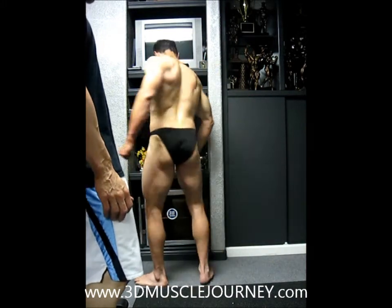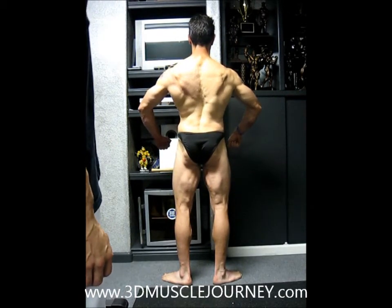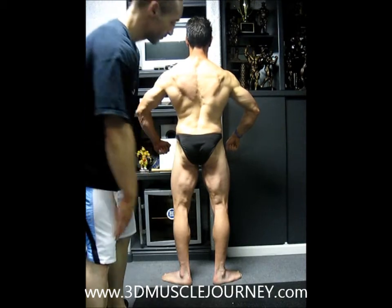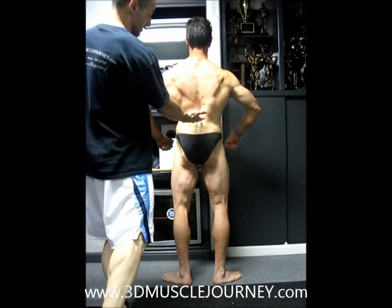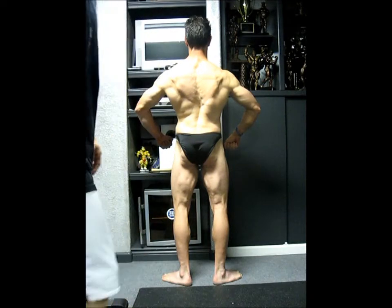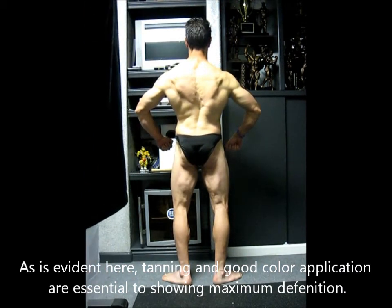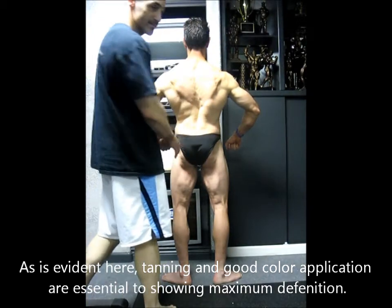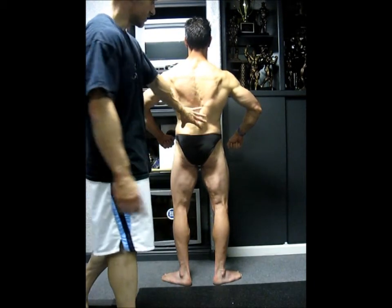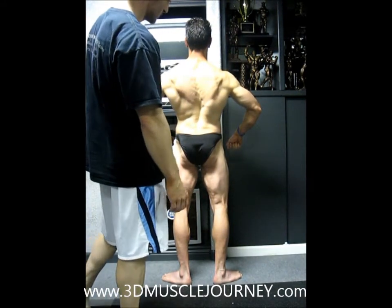We're going to turn quarter turn to the right for the rear relaxed. What we're going to have Brad do is bend the knees just slightly, and that's going to give him a little bit more sweep to the quads. From this point, we're going to have him arc back just a little bit more to create more depth in the lower back, a lot more taper. We're seeing we're getting quad sweep now with the knee bend. His glutes are nice and tight, and it's creating more separation in the glutes and hamstrings, creating more quad sweep. With the lower back arc, we're creating depth in the lower back and creating a nice taper here. That's pretty much Brad's ideal position.